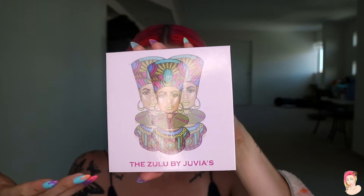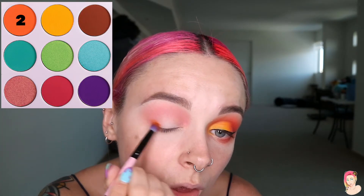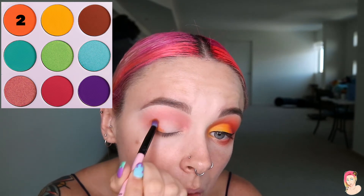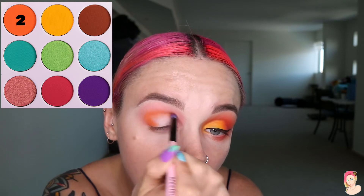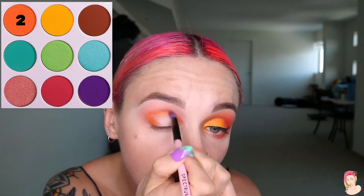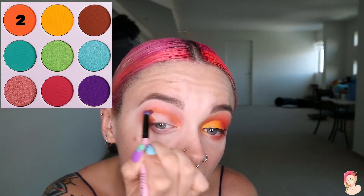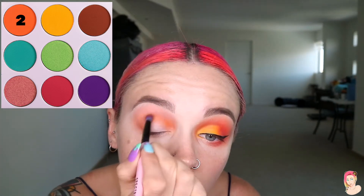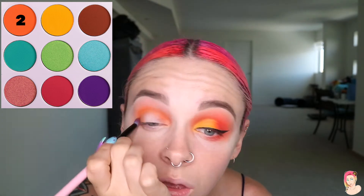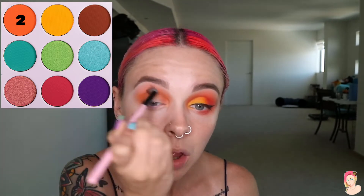Now I'm going to change palettes over to Juvia's and take eyeshadow color number two — a deeper orange. I'll follow that same line: along the lower lash line to the outer corner, all the way through to the crease, blending it out. I'm trying to make this quite bold, so I'll create that same C-shape and do that around three or four times to make it dark. I'll also make sure I'm blending back out so I don't create harsh lines underneath.